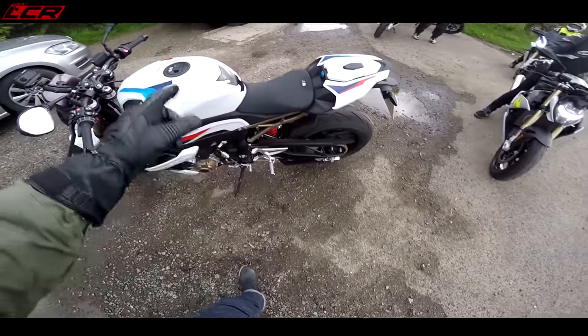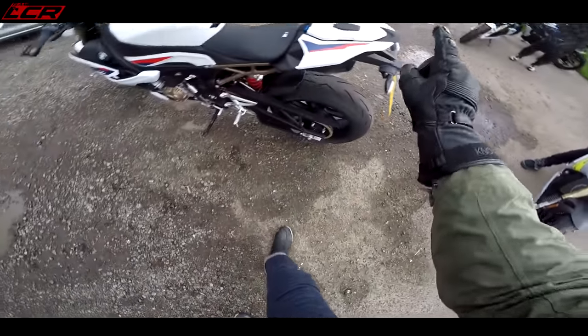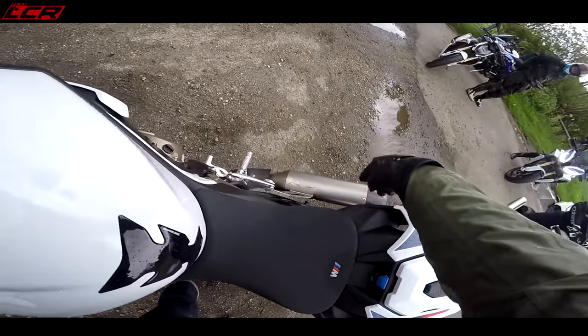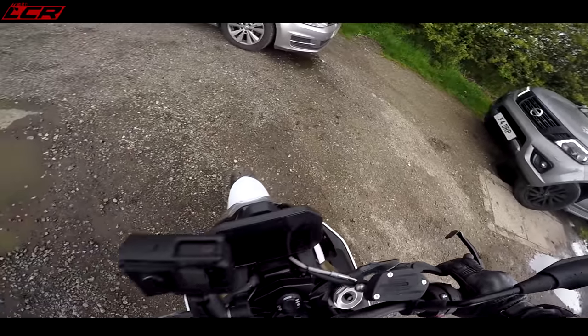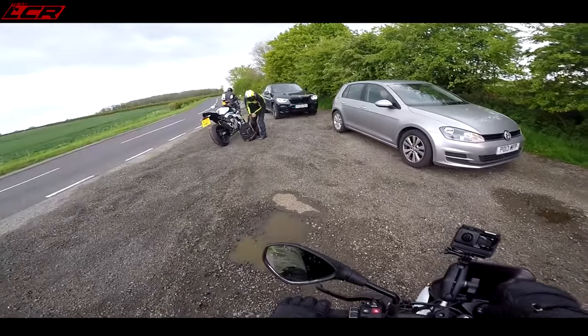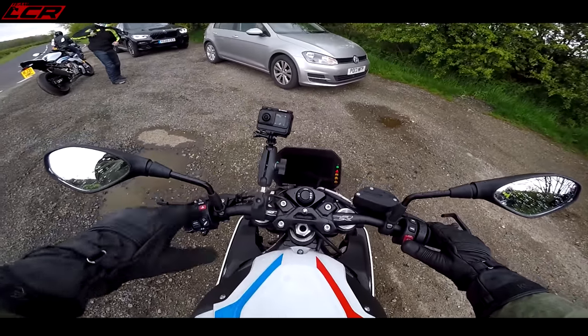The rain is coming in, so I'm jumping on the M version. This has got the forged wheels, M chain, Akrapovic can. Let's have a go and see if you can notice the difference with the wheels — whether the lighter wheels make a difference on the road or not.